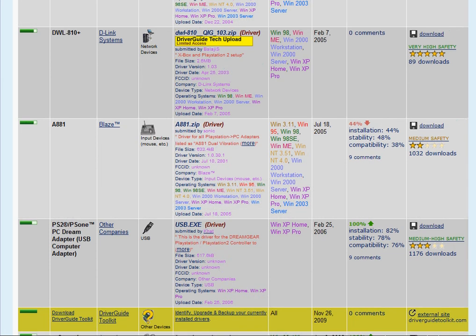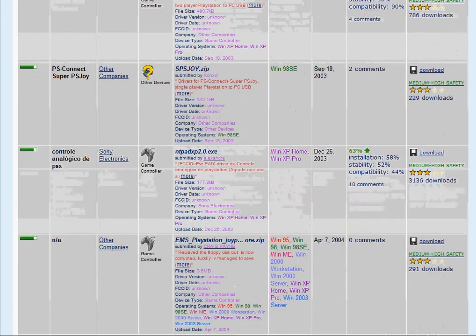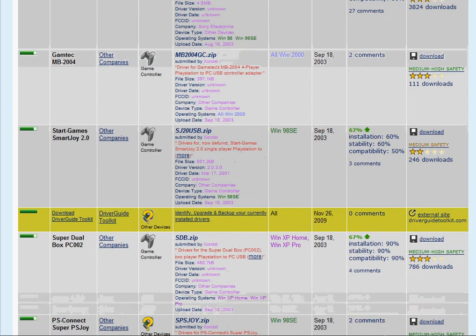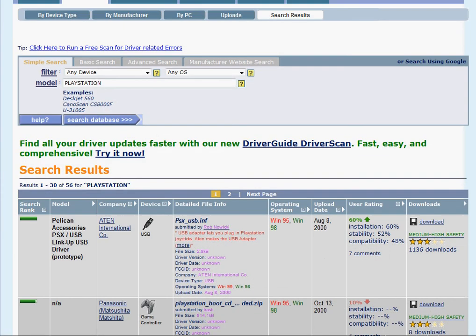Modding them by cutting up the cord and wiring their own connections to different types of plugs besides USB that you can plug into the PC. Anyway, look at driver.com and post a video response if you have success. Thank you very much.